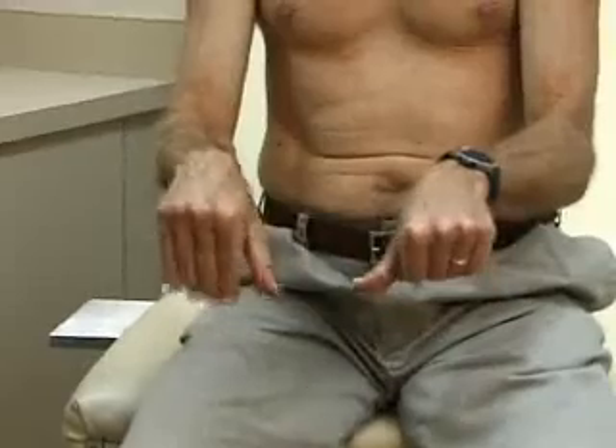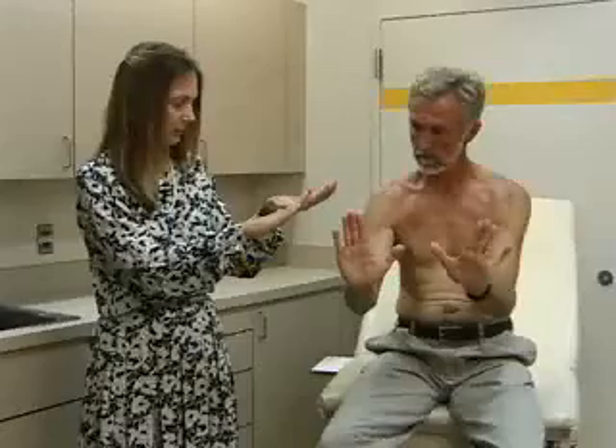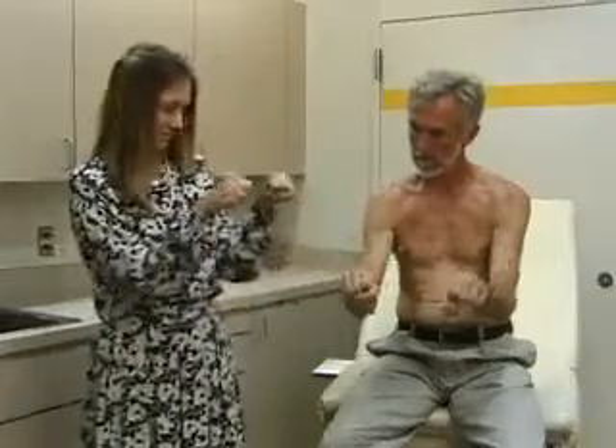Flexion at the MCP joints — metacarpophalangeal joints — like this, and extension, good. And make a fist, good. That's range of motion in the wrist and the hand.